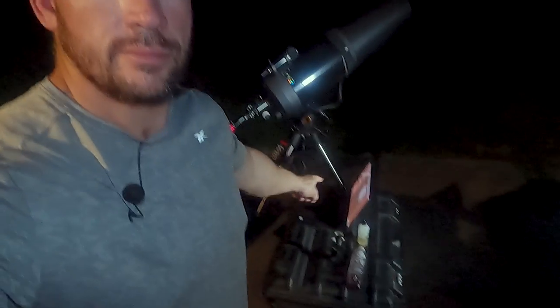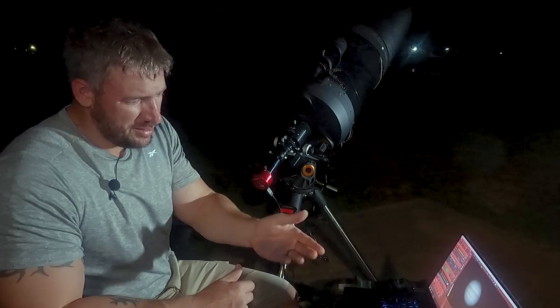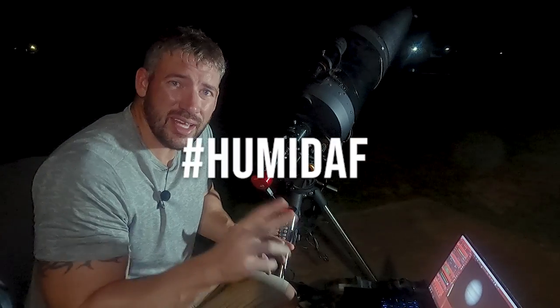Welcome back to the channel everybody. Scope's out, computer's out, humidity's out. It is 9:45 at night and I'm sweating because this is South Texas and it's humid. Hashtag humid AF.